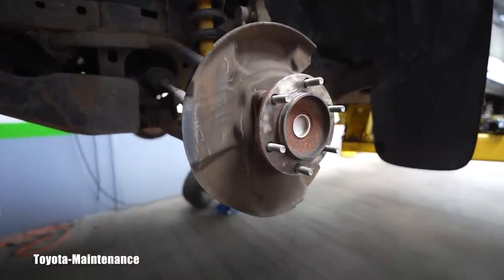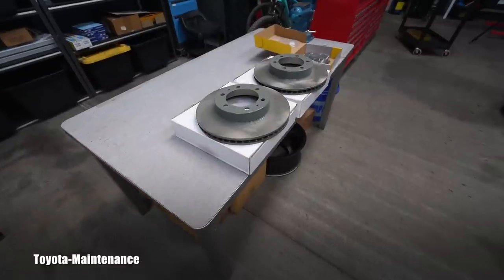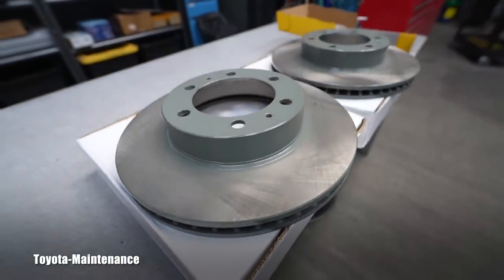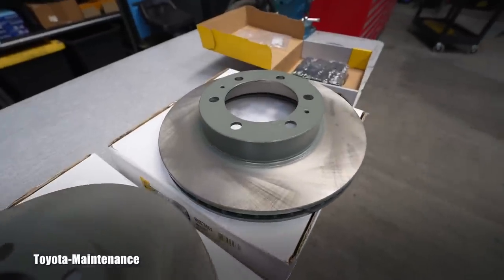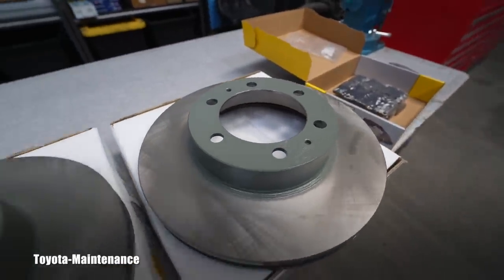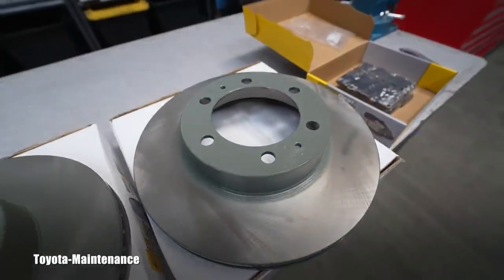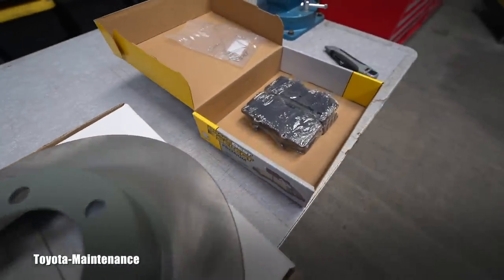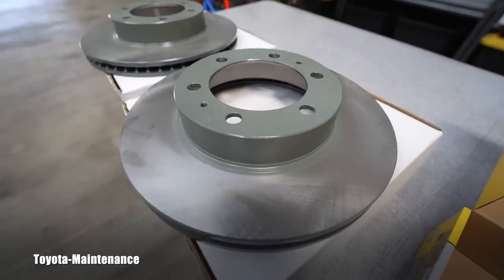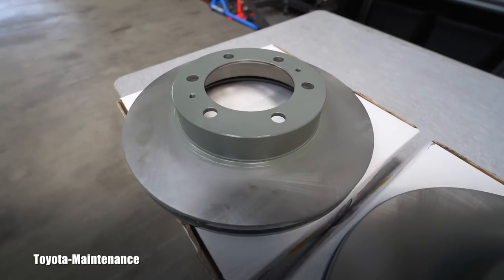Now the hub surface is straight, clean, and ready to accept the brand new rotor. Speaking of the rotors — look how gorgeous they are when new. A note for those doing this at home: they are covered with a fine oily film for shipping and storage to prevent rust. That film needs to be removed before installation, so use brake cleaner on the new rotors before the break-in procedure.